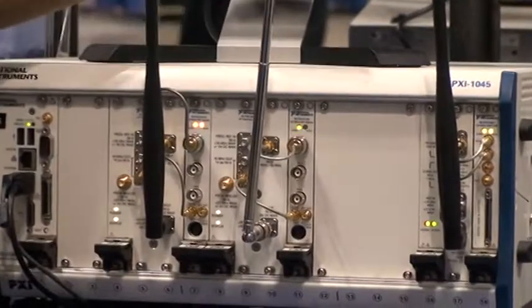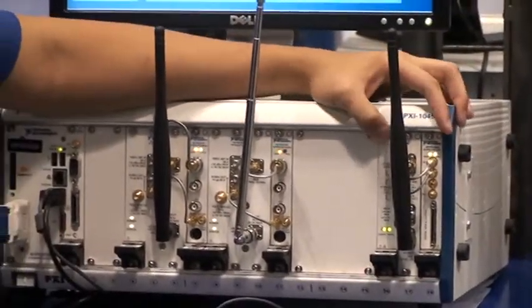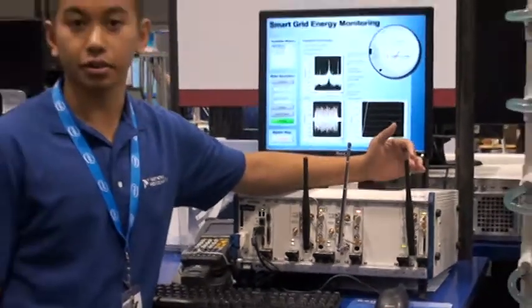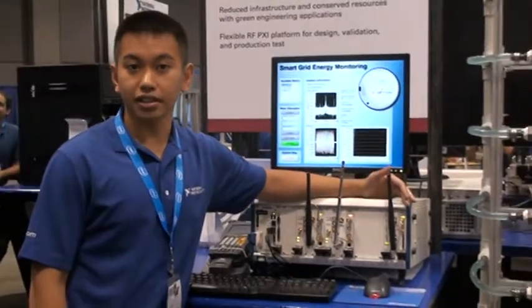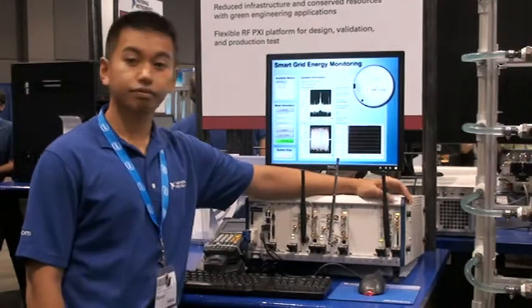Lastly, we could also simulate a meter using our 5610. We're simulating a meter and providing various information like the meter ID, the amount of gallons that pass through the meter, and things like that. Thank you.